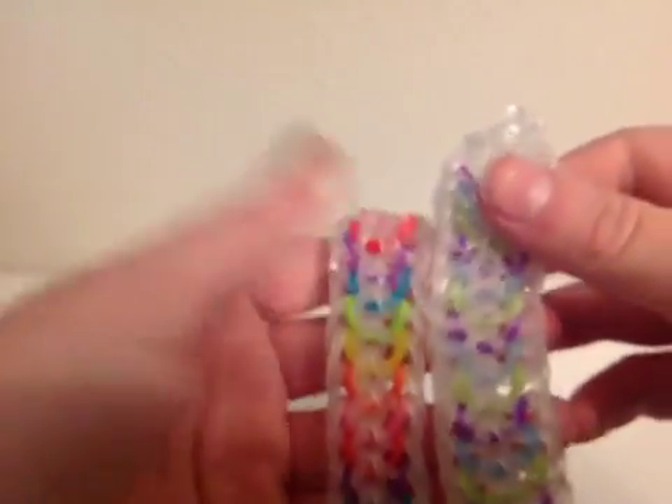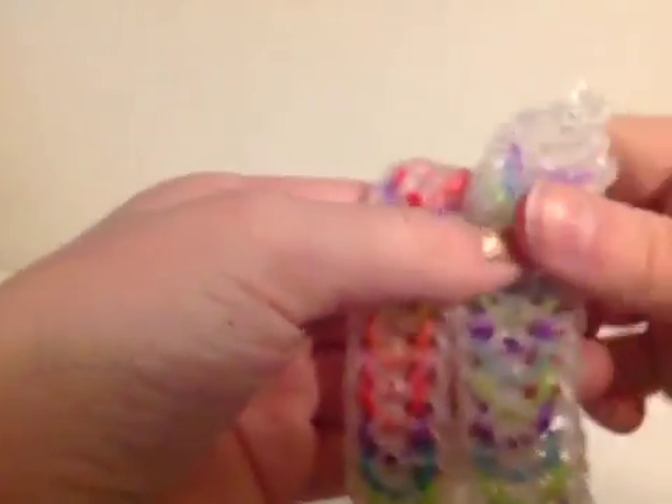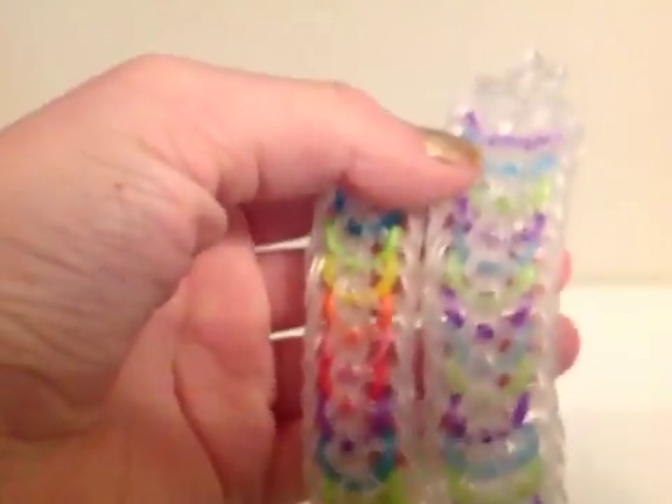And there you go — there's your bracelet. Hope you guys enjoyed. If you like this video, make sure to click the thumbs up button so I can keep making more tutorials. Bye!